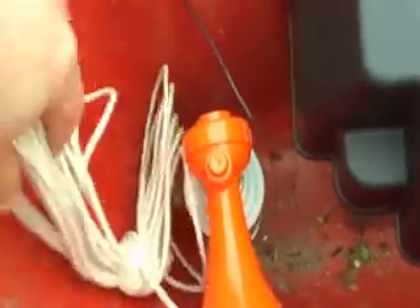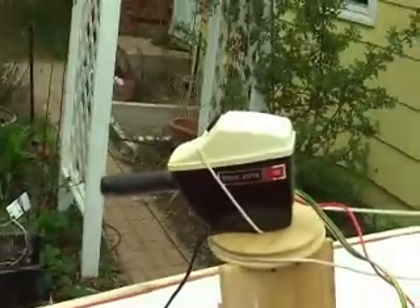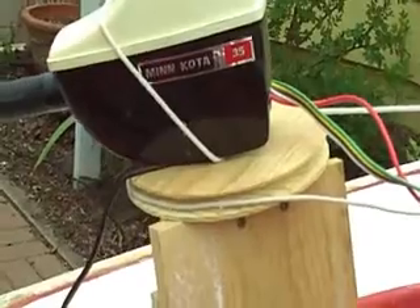I've got my air horn, rope, and fire extinguisher — no one needed that, thankfully. Also joined to this battery are the cables that go from the trolling motor controller, which I did indeed get to move to this pulley system.